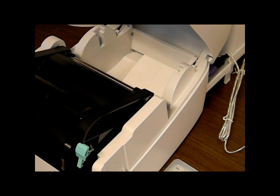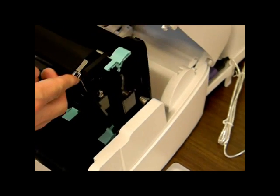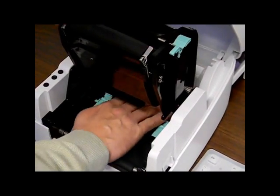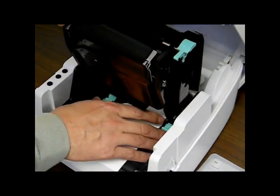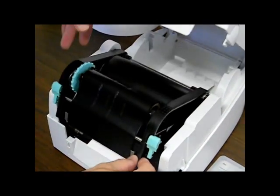Now we need to thread the labels through the printer. Open the printer by pressing the bosses on the side of the printer and lift the top of the printer. Unlatch the ribbon and print head assembly using the two green buttons. Take the labels and thread them through the slot in the back of the printer. Once the labels have been inserted through the slot, reach in the front of the printer and pull the labels through the guides. Adjust the media guides to retain the sides of the label. Be sure the labels do not bind.